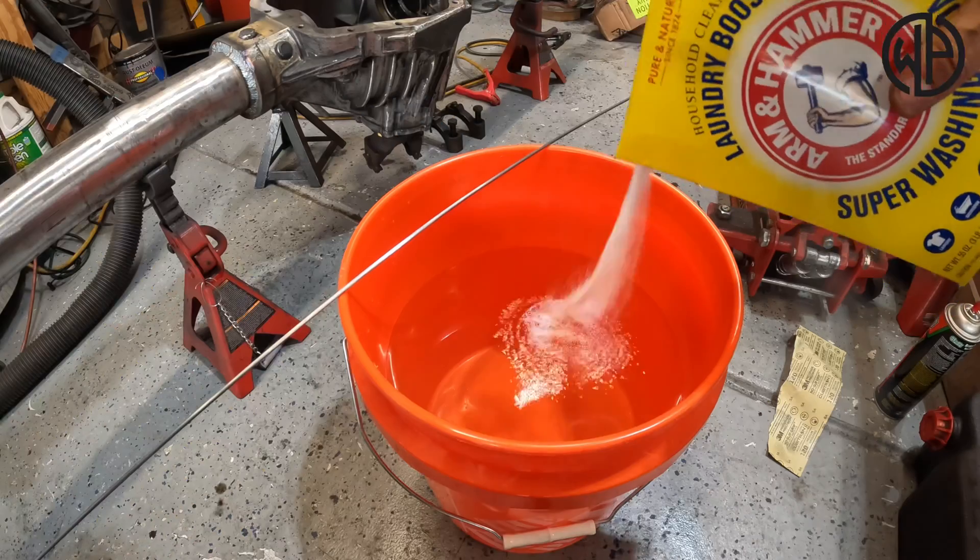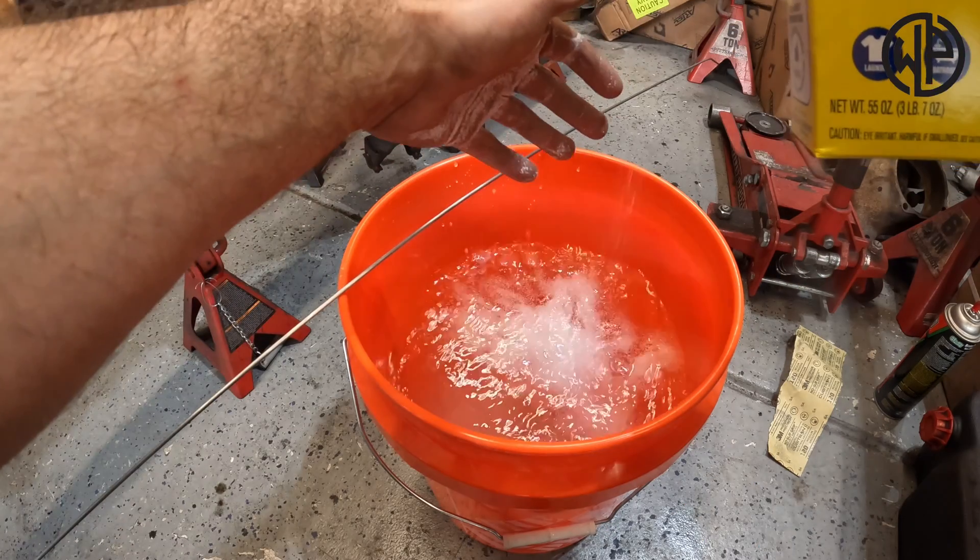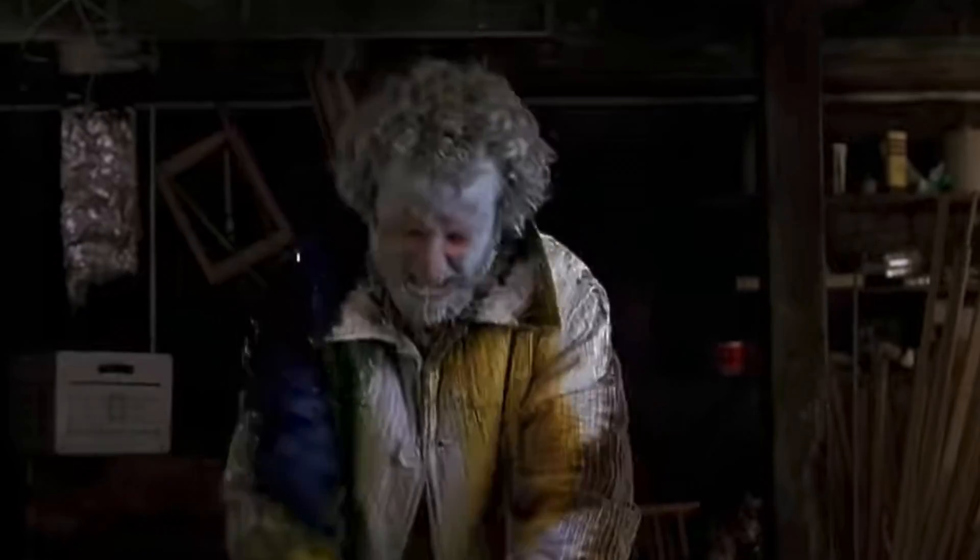We're gonna take a precise measurement because everything in science has to be precise. Put a little more of that wash soda in there. You don't have to worry about mixing it because the electricity is gonna do that for you. Your parts should be relatively clean from oil — any remaining oil will prevent the water from touching the metal and slow the process. Make sure the part fits in the bucket; if you need to use a tote for a bigger piece of steel, that's fine too.